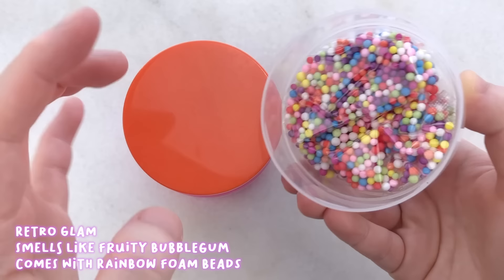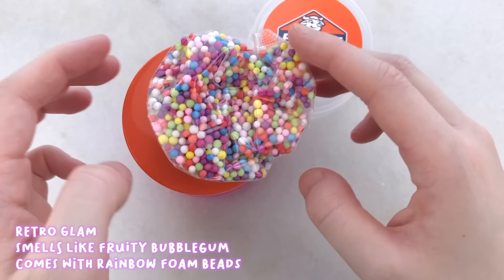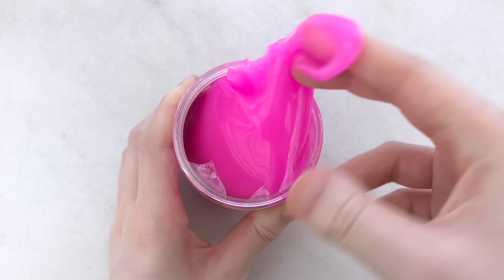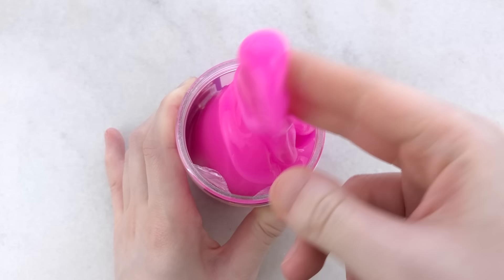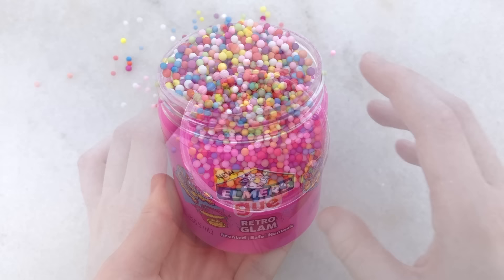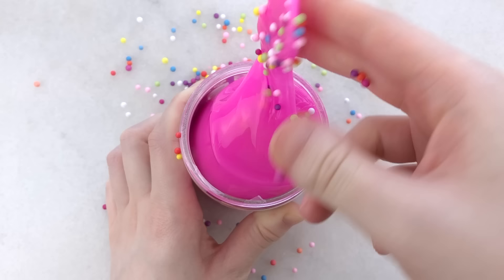The slimes with the add-ins came sealed in plastic. I'll start off with Retro Glam. It is a hot pink slime that comes with rainbow foam beads and smells like a bubble gum with a hint of fruit. It's a pretty pleasant scent, and this slime is super glossy and clicky. It's more of a milky clear slime. I am glad I started with this one because it has the stretchiest texture of all of these slimes. It's semi-thick and more of a jiggly slime, but it's super creamy and stretchy, and I love how glossy it is.